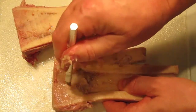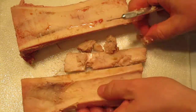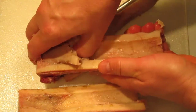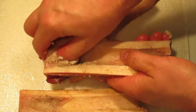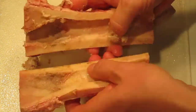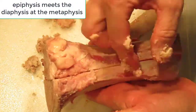This is all spongy bone here, and there is red marrow up through here — that was all the yellow marrow. Same thing on the other side. You can see the yellow marrow comes popping right out. So the epiphysis would be up here and this is the diaphysis down here — this is the metaphysis, the point where the epiphysis and the diaphysis meet.